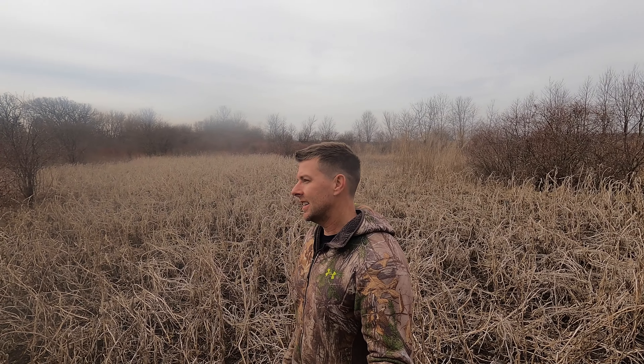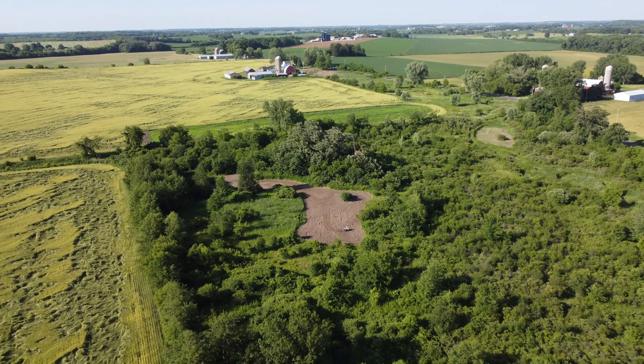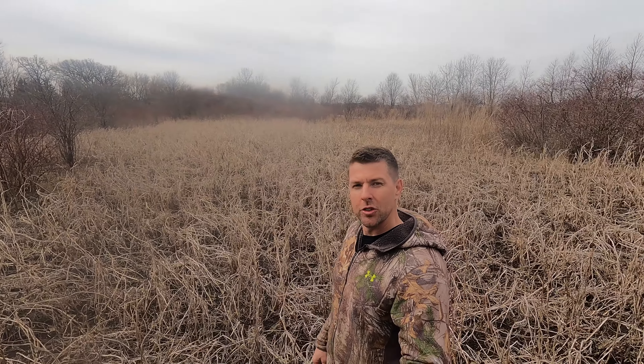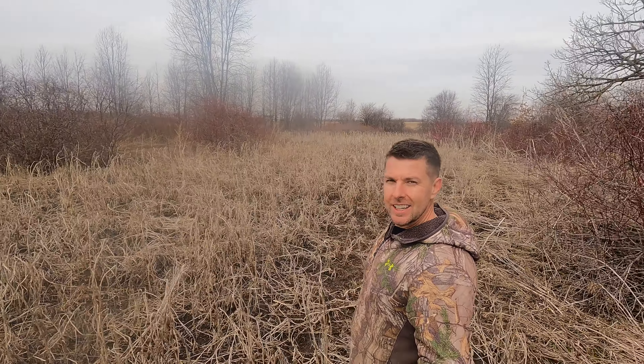I hope this review helps you guys and gives you some confidence in what soybean to plant this year. I know I'll be planting Eagle Seed Soybeans again — the deer absolutely crushed them. I've shot two great deer since I started doing Eagle Seed Soybeans; they were in them all summer and fall, so it's an easy decision for me. I just wanted to put a review out there so you guys can make up your own mind. Hit that subscribe button — I've got some awesome food plot videos coming out. We're going to be planting apple trees, crab apple trees, broadcasting some corn food plots, planting more Eagle Seed food plots, oats, and doing some HD screening to screen in some of these food plots. Thanks guys.